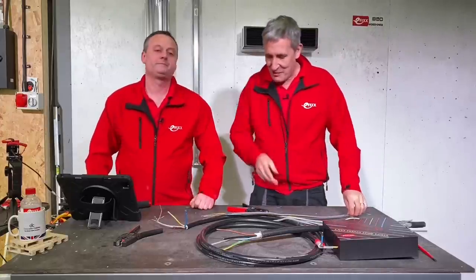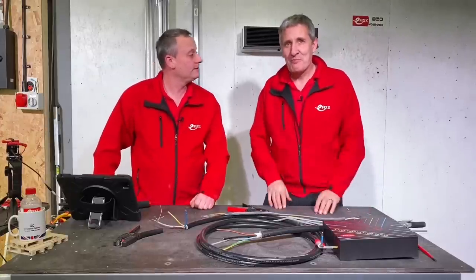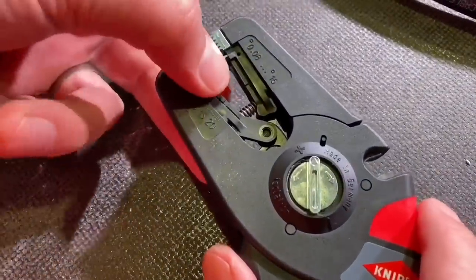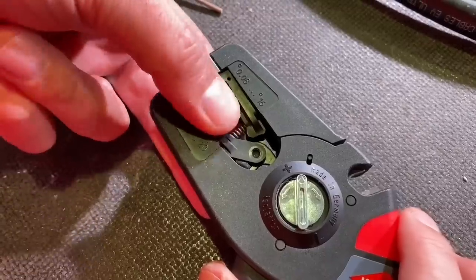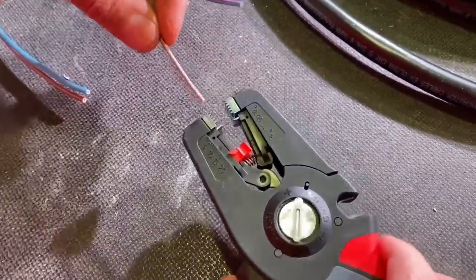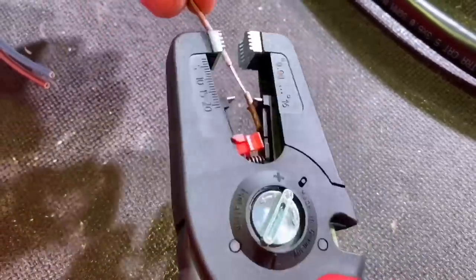We'll test it out on some of the cables we have scattered around the workshop. We've got some thin and thick cables, so let's give it a try. One of the first comments on a lot of these types of strippers is that you can set the length of strip you want, which is useful for doing repetitive stuff — so you're going to ferrule the ends and you need the exact length.